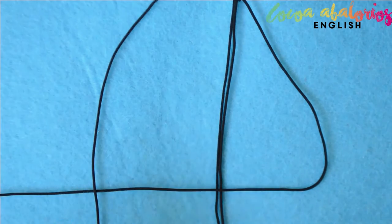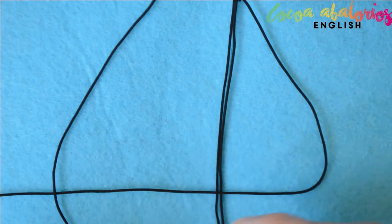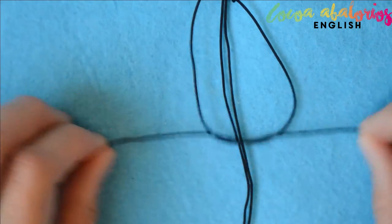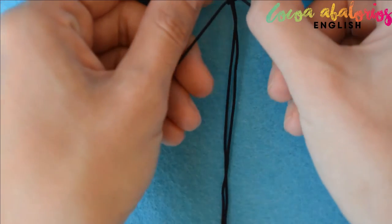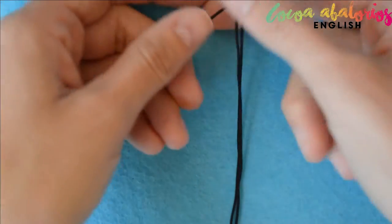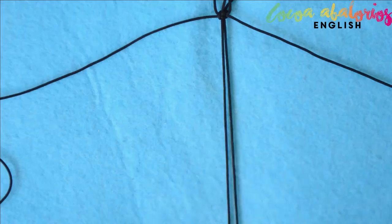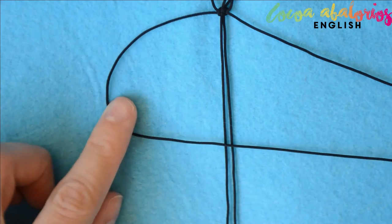Grab the right strand, go up and over the top. Take the left strand and put it over the tail, now go on the underside and up through the loop. Pull to tighten very well — try to make it as tight as possible. And that's it, you made a square knot! Let's do it one more time.